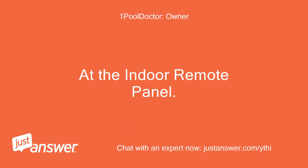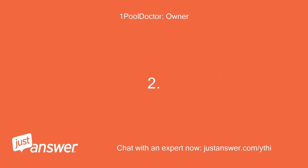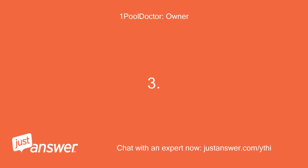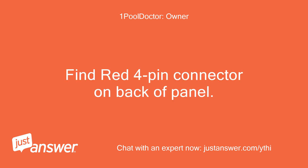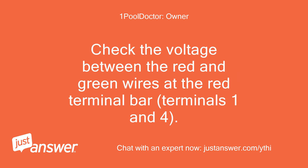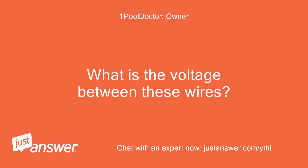At the indoor remote panel: Remove panel from wall holder. Find the red 4-pin connector on the backup panel. Check the voltage between the red and green wires at the red terminal bar, terminals 1 and 4. What is the voltage between these wires?